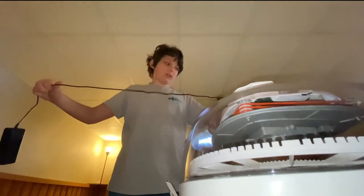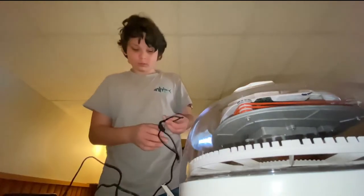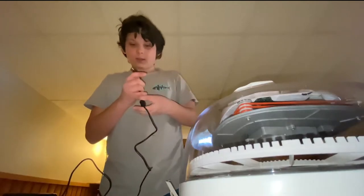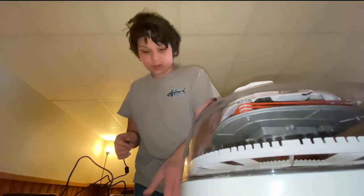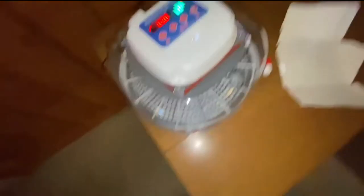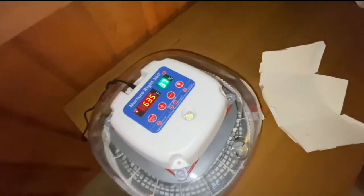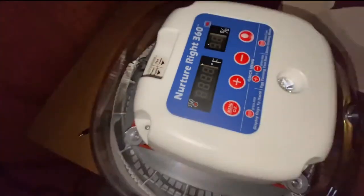Here we go - going nice and easy with it. I don't want to wreck anything. I should probably go get the manual. Let me be right back - we'll go get that manual. I don't know if I'm doing this right, but I better just unplug that.